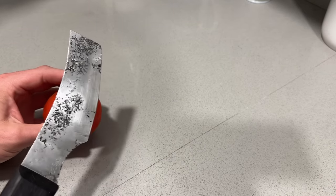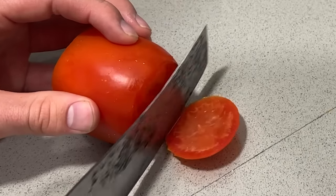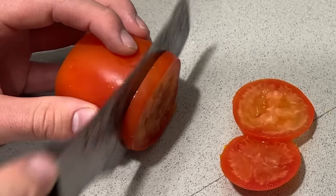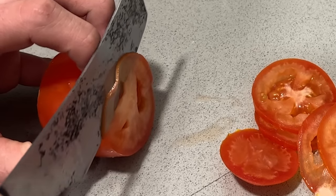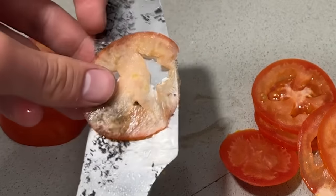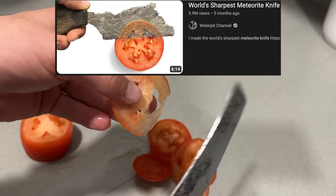Time to test this bad boy, because a knife is only as good as you can throw it, or something like that. That's kind of dreamy. Let's see how thin we can go. Look at that — the only time you've ever seen a tomato cut this thin was on our other videos of cutting tomatoes this thin.